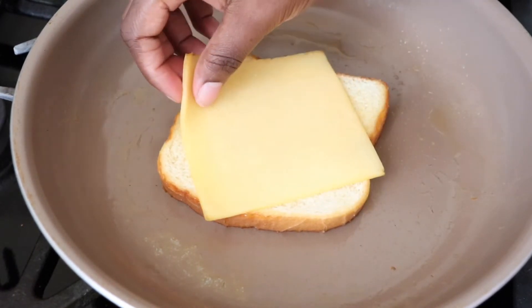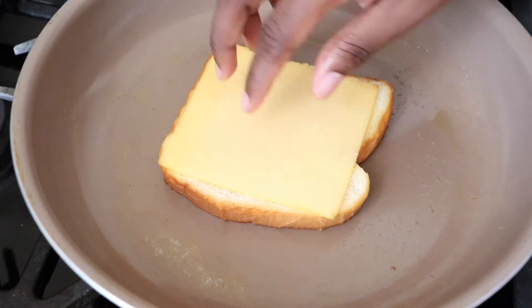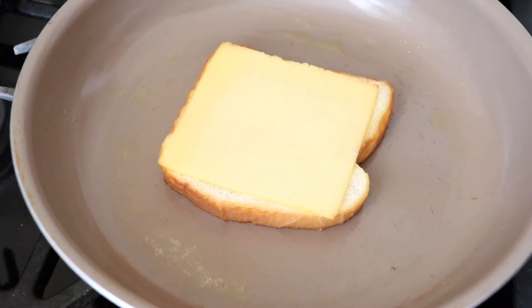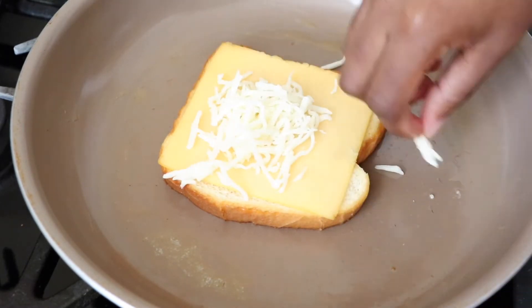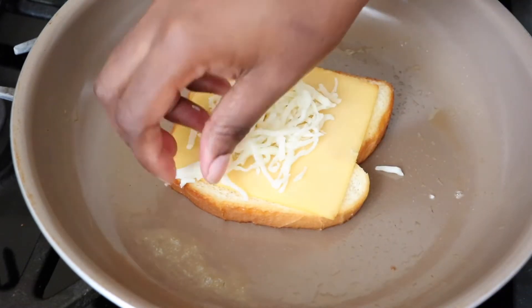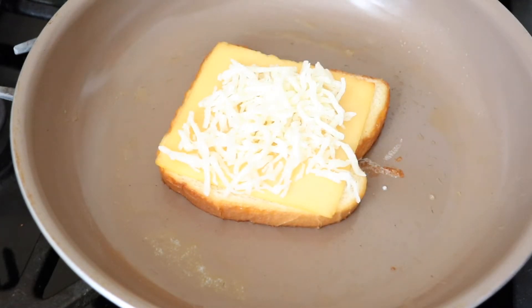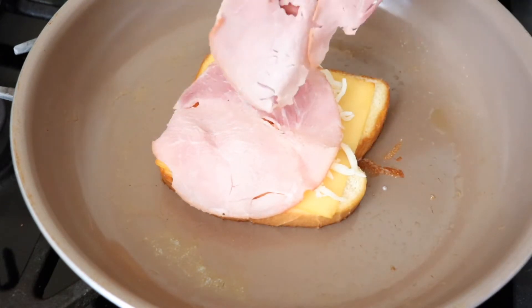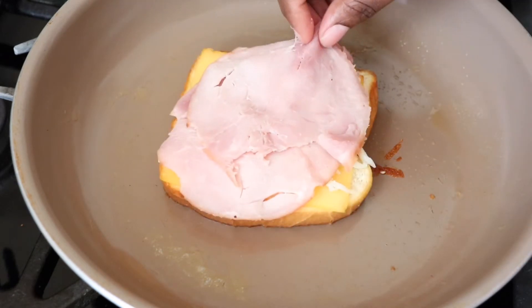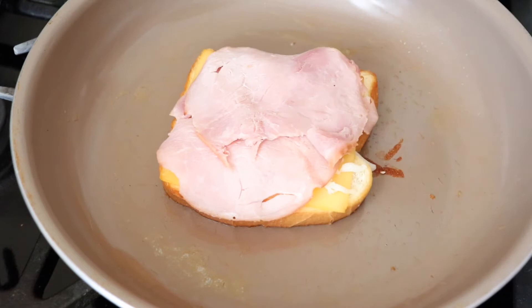Now I'm putting in one slice of gouda cheese, and on top of that I'm adding just a little bit of mozzarella, because we're going to put cheese on both pieces of bread. Once I have my cheese in there, I'm adding my ham — this is just some honey smoked ham. I'll let that heat up a little bit, then I'll add the rest of my cheese and my second slice of bread.